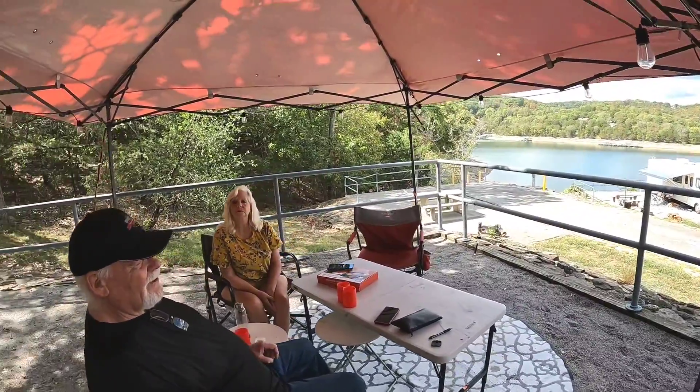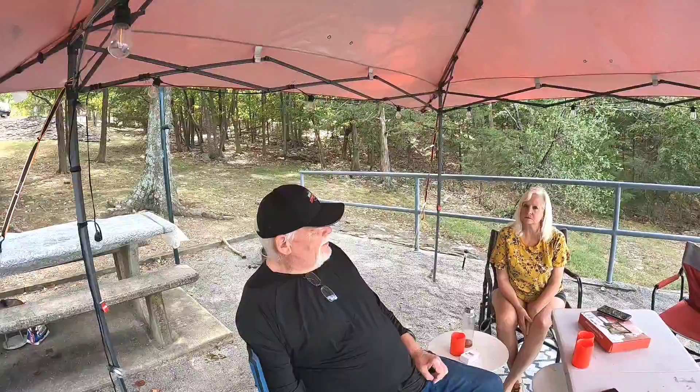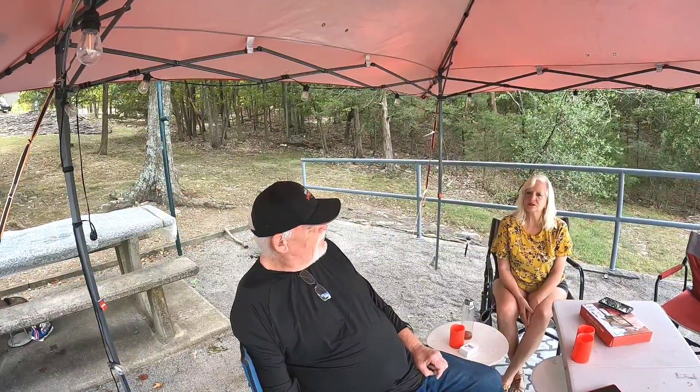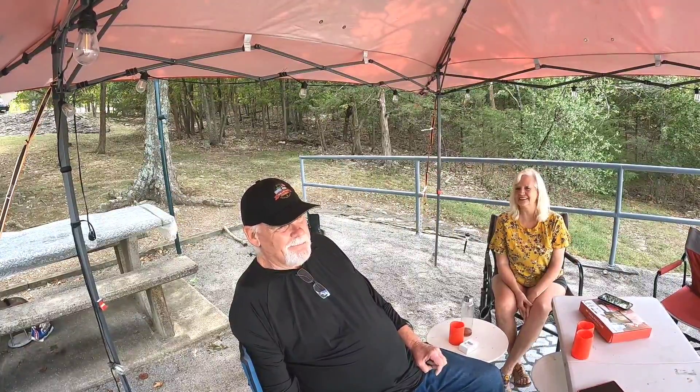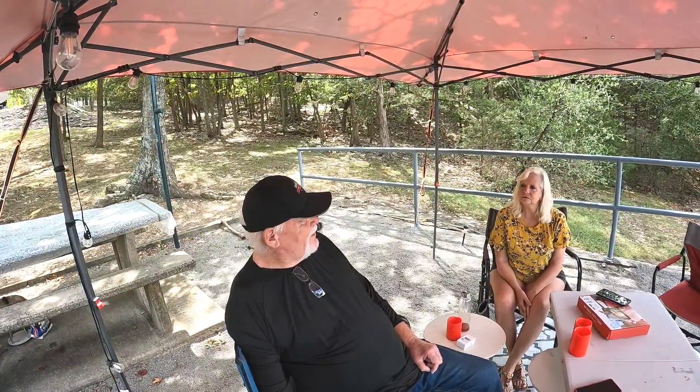Delilah's starting to get brave again — well, those people left, so we'll let her be brave for a little bit. Anyway, we're still here at this beautiful part of Beaver Lake, but we will be pulling out Friday. Today is Wednesday and we're heading down to a campground on the Arkansas River for a couple of weeks, just to follow the rules and not be too long in the same spot. We'll be about an hour and a half from here, close enough to come back if needed. Once we get there we'll show you the campground and talk about the sights to see around that area.